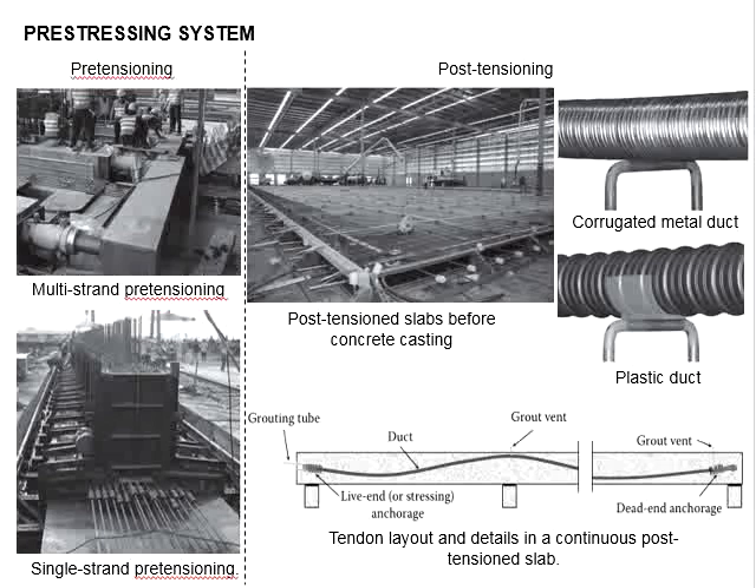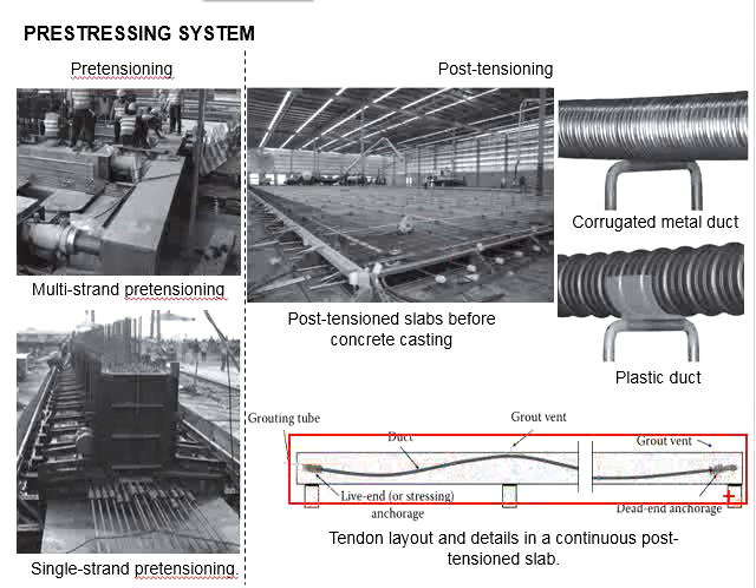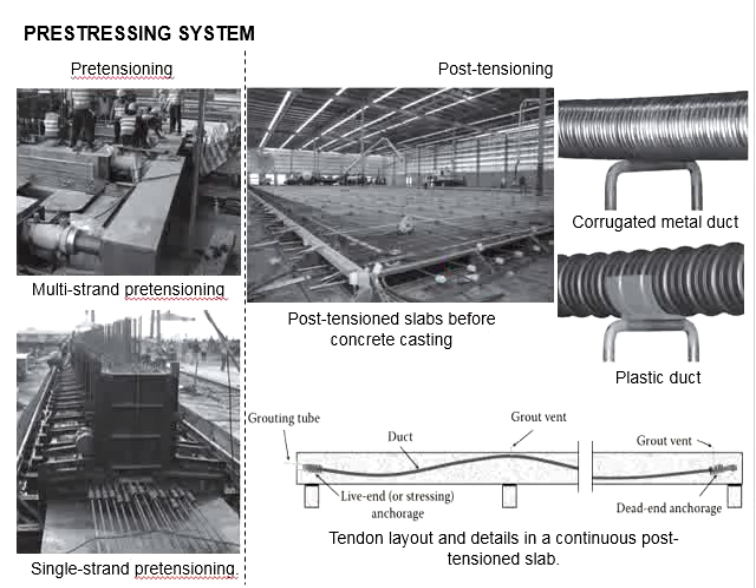The tendons will later be jacked against the concrete element. It also requires anchorage and a hydraulic jack to impose the pre-stressing force and retain the force within the member. The ducts are typically arranged in a curved profile, specially designed to counterbalance the external forces acting on the member. There are anchors at both ends: one is the dead end anchorage, while the other is the live end anchorage, where the pre-stressing force is applied by the hydraulic jack.